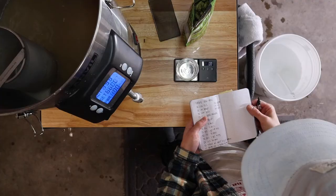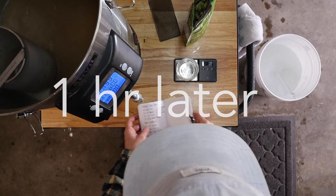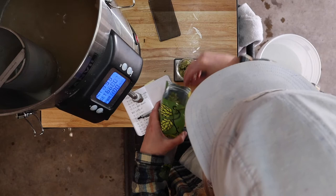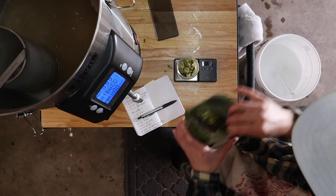It's been an hour, so it's time for our first and only hop addition. For this 1-gallon batch, I'm adding 10 grams of aged cascade hops. I like to buy these big bags of whole cone hops and just leave the bag slightly open so oxygen can come and go. They smell like funky, cheesy little flowers — just what we need for this type of beer. We've got one hour left to go.